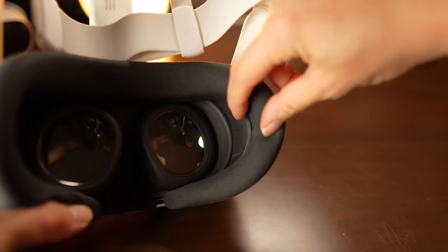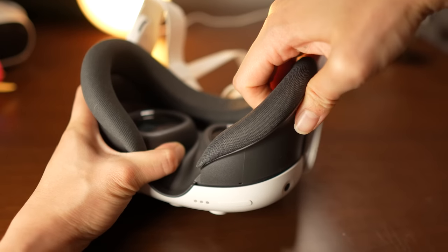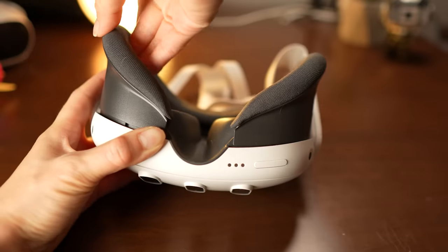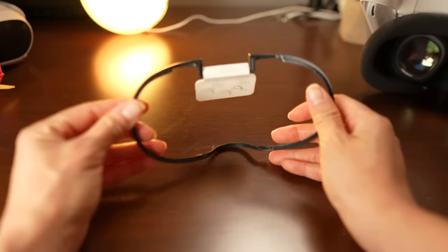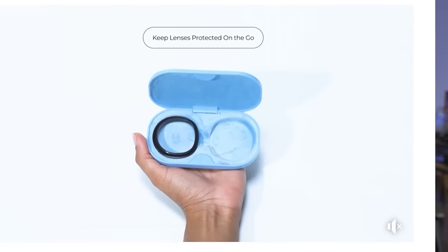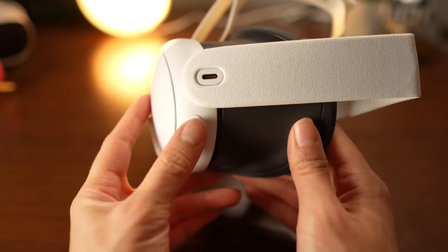Adjusting eye relief is now simpler — press a button inside the headset to adjust the face cover's distance from the lenses. Closer gives a wider field of view, while further provides more room for glasses. No more looking for that glasses spacer. For those with prescriptions, I suggest opting for the lens adapter so you don't need to wear glasses in the headset.